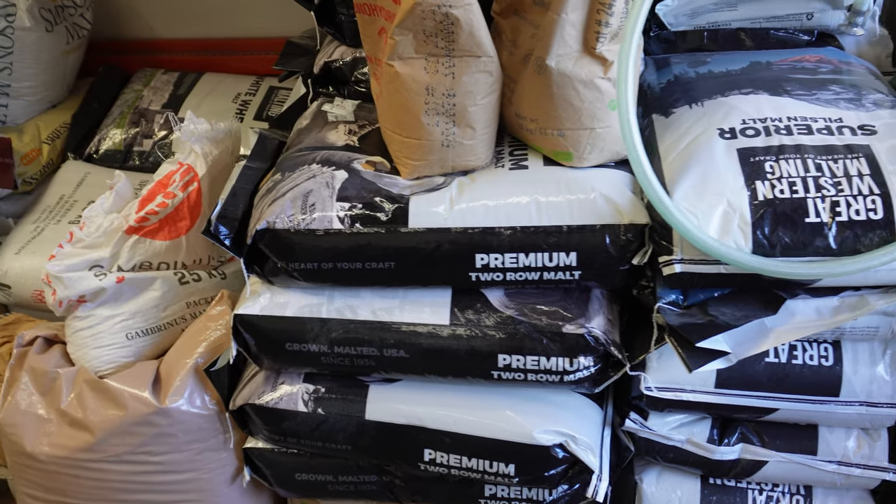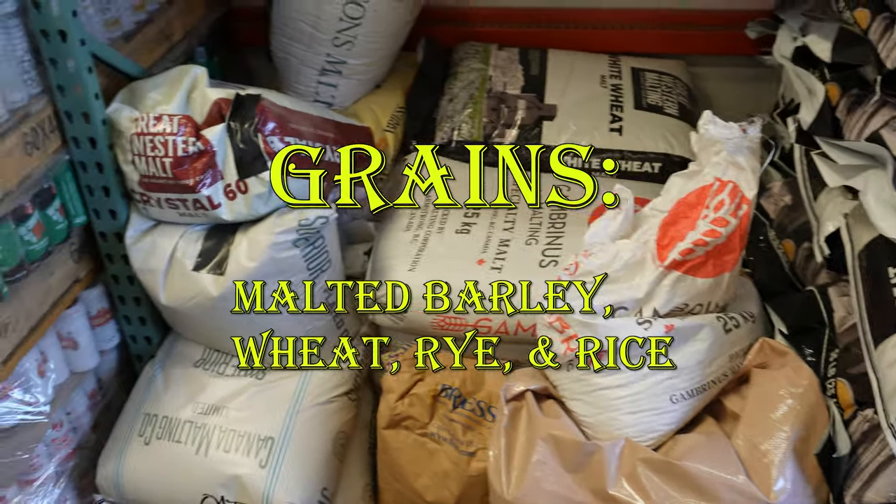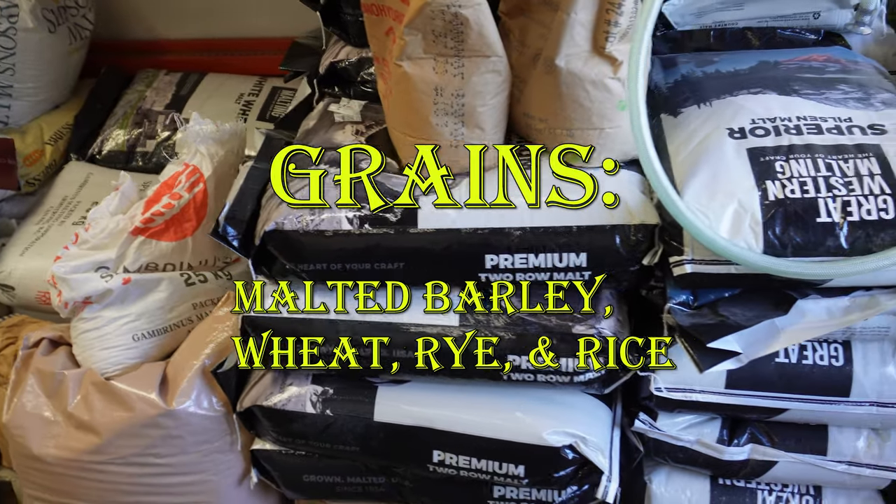The beginning of making beer almost always starts off the same: choosing the appropriate grains. Beer primarily uses malted barley as the majority grain, but other grains such as wheat, rye, and rice may also be included.